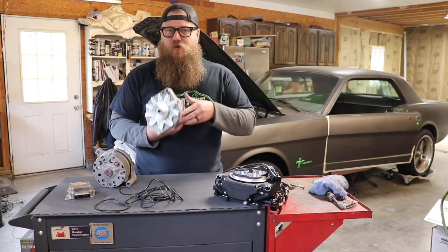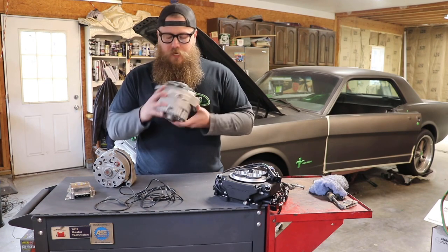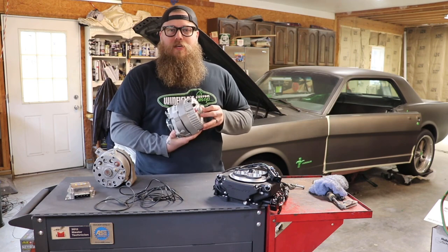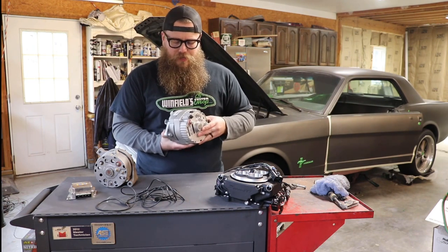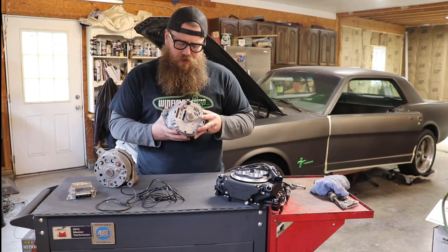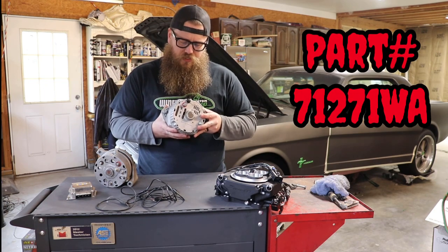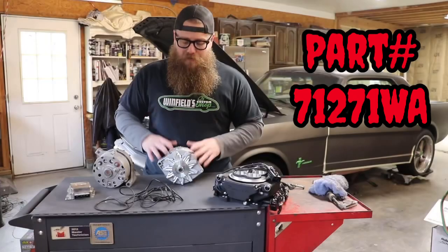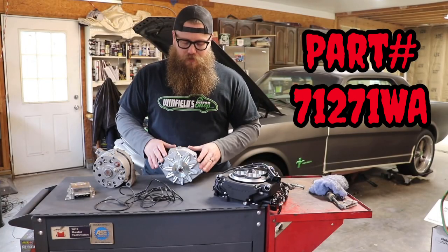I'm going to put the part number on screen and in the description, and read it out loud now. I got this at CarQuest, so you can probably get it at any local parts store near you. The part number is 71271 Whiskey Alpha. I'm not here to sell you anything and I'm not sponsored by anybody — just here to give you the information.